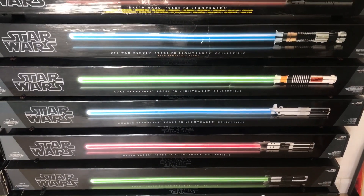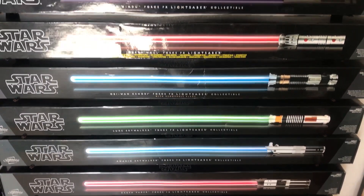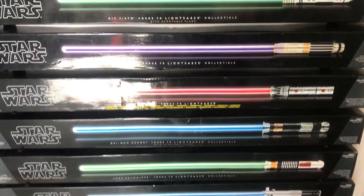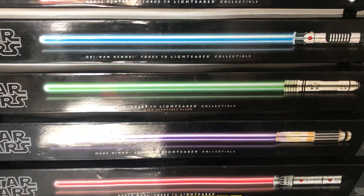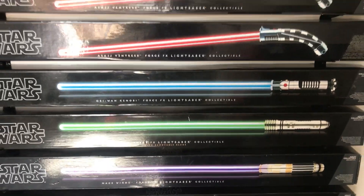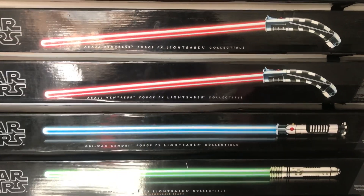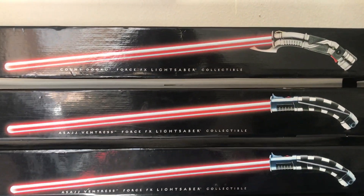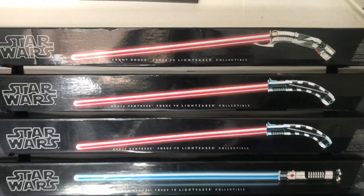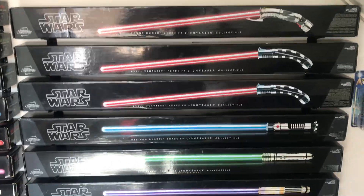Anakin Skywalker, Luke Skywalker Return of the Jedi, Obi-Wan Kenobi, Darth Maul, Mace Windu, Kit Fisto, Obi-Wan Kenobi The Phantom Menace — my pride and joy — two Asajj Ventress which can be combined into a Saber Staff, and the most elusive Count Dooku Signature Series by Hasbro.